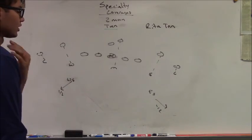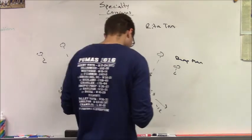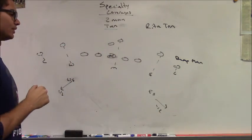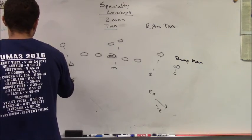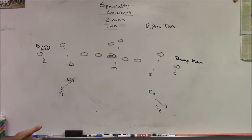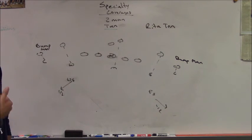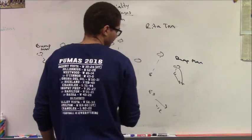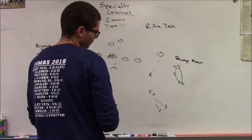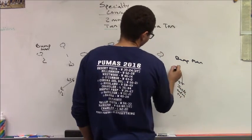Our corners align in what we call bump man alignment — head up to slightly inside of their number one receiver, as close to the ball as possible, what we call credit card alignment. They play a technique called bump man, where the release of the receiver determines leverage. If the receiver releases outside, I stay inside and on top, trying to cut him off.